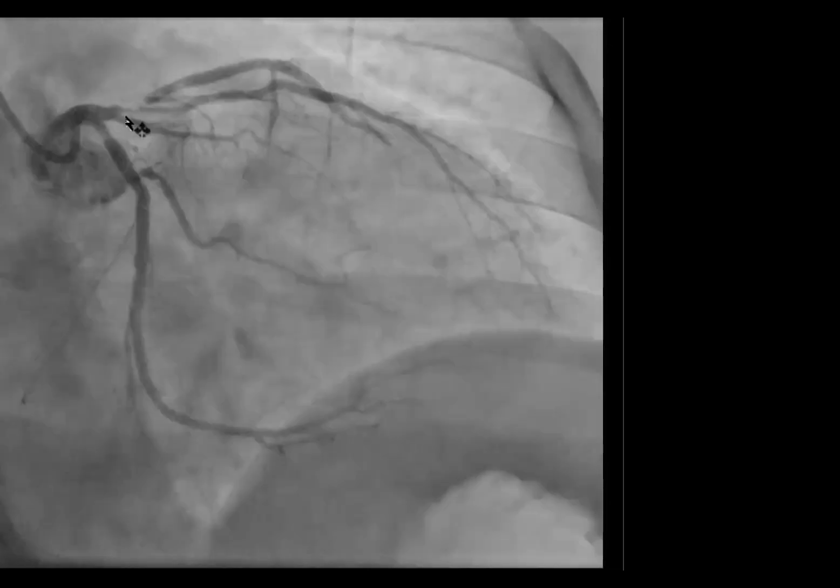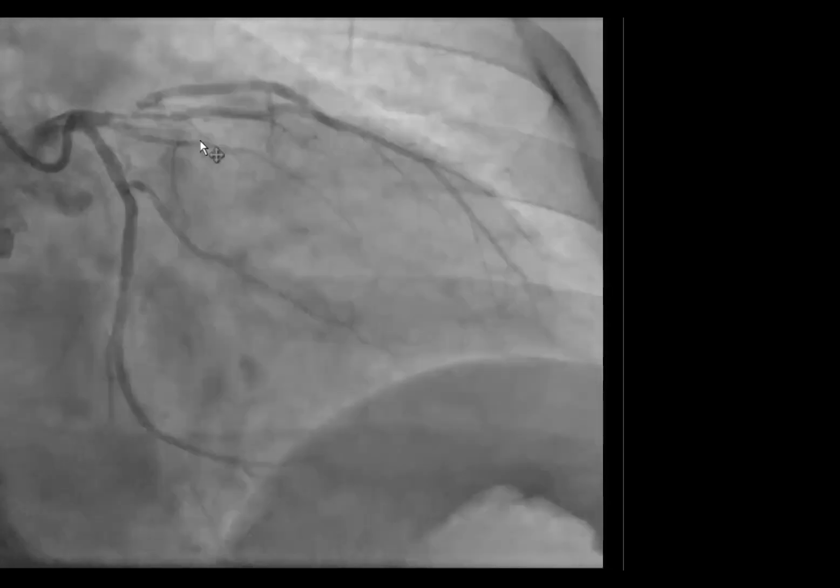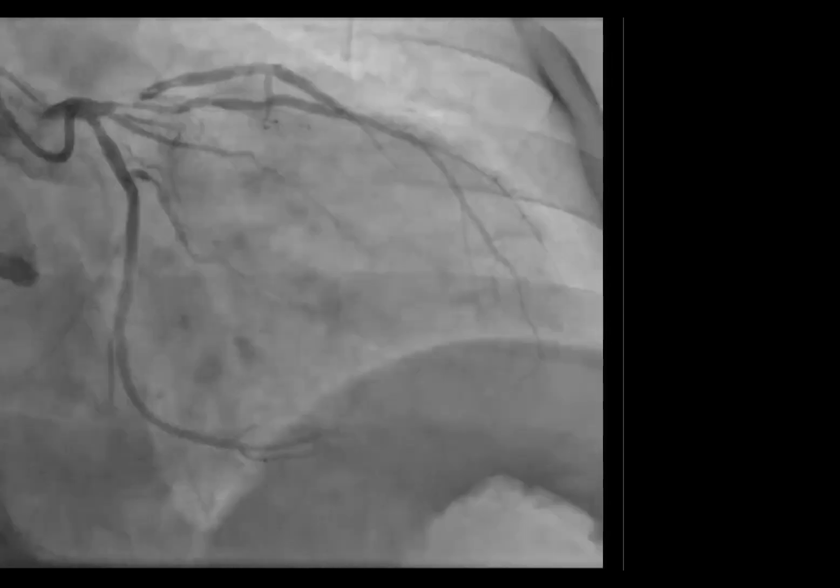Then just on the side, there's a diagonal with a LAD coming off. My initial thought was this is probably a thrombus.